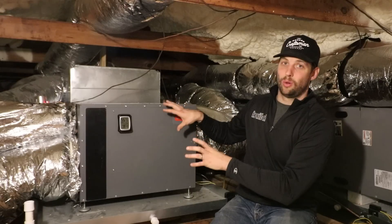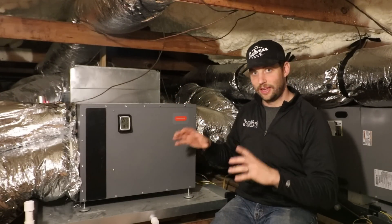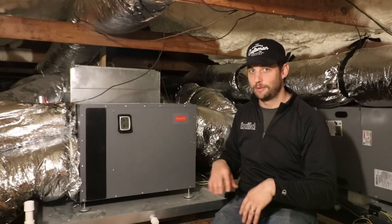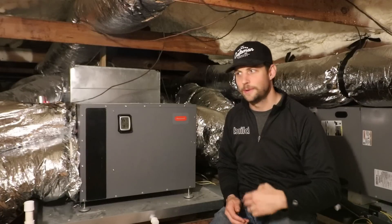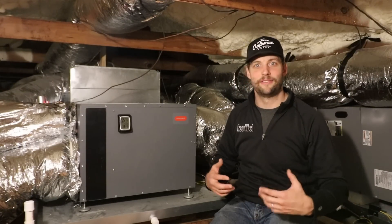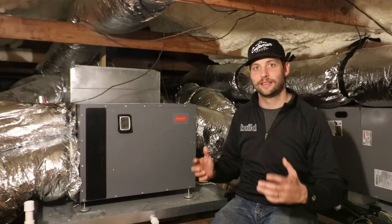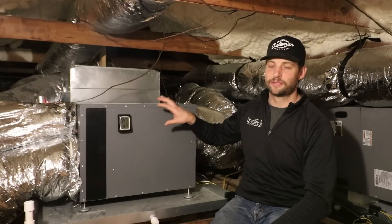This is the whole ventilation system for this house, and budget-wise it fits and does a great job. We've actually lived in this house now for three years and we've had no problems with it feeling stuffy in here. It's a pretty tight house, but this is able to ventilate and keep fresh air coming in.